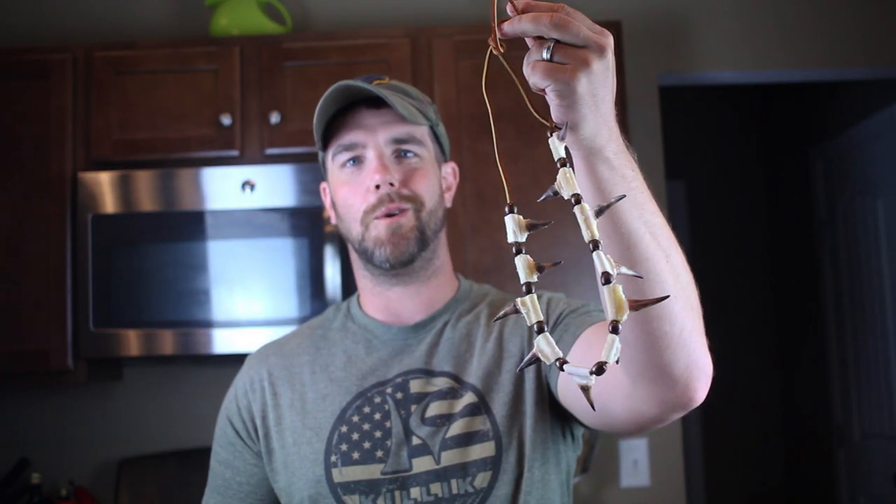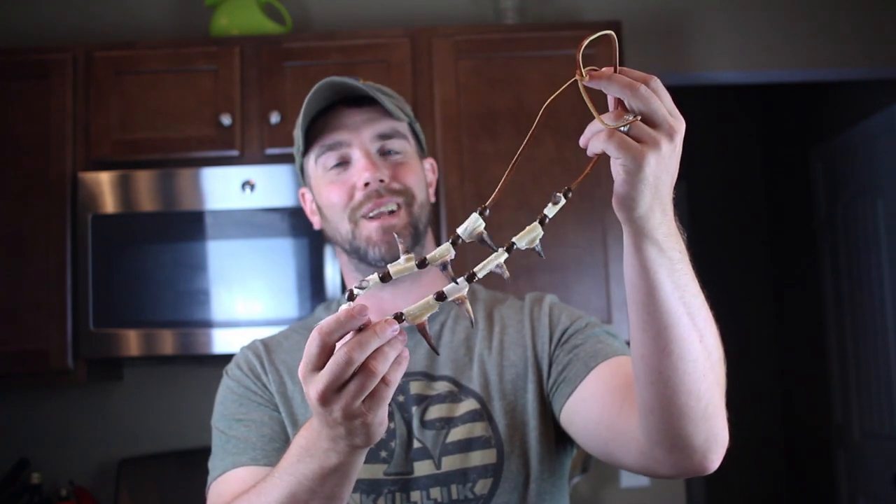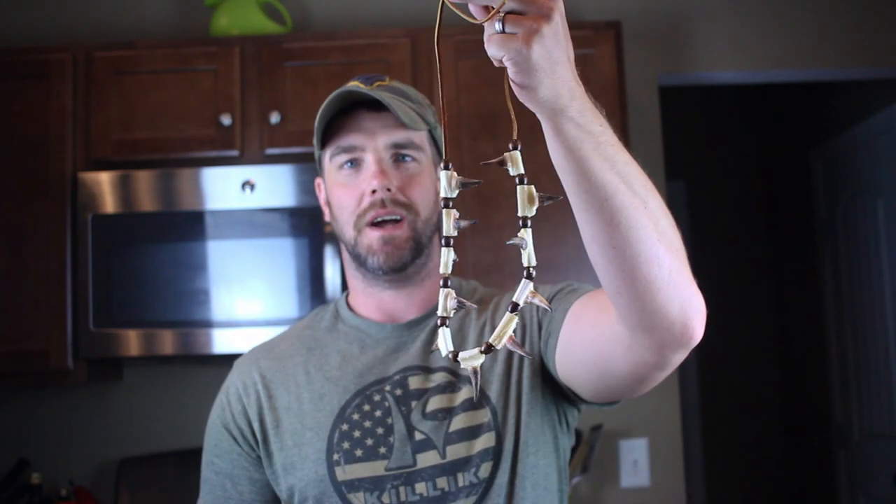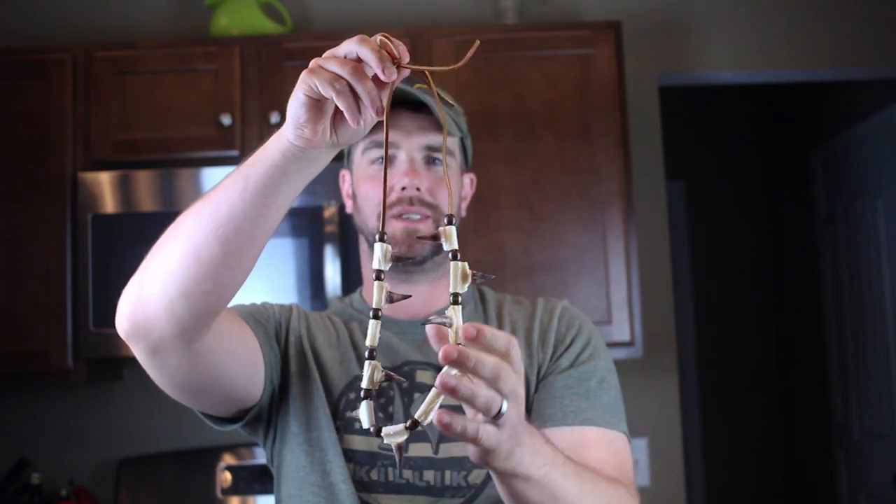For a quick little arts and crafts project that ain't too bad. I usually leave these sit overnight once I whiten them, and really it turned out pretty good. I'm pretty happy with it. I've got some more spurs to add to it, but you know, for the most part I'm pretty happy.